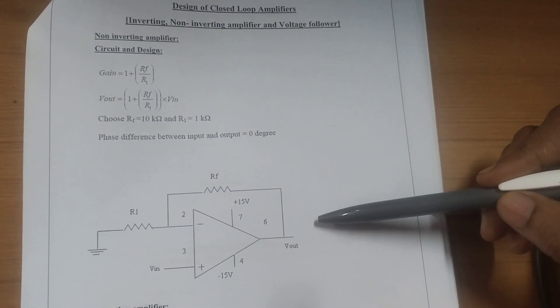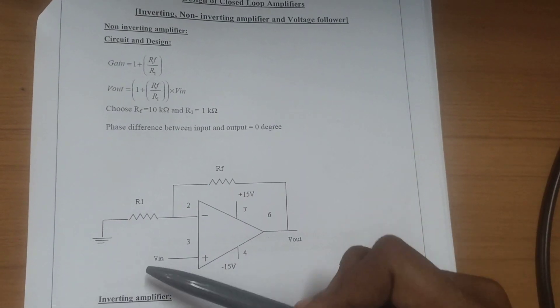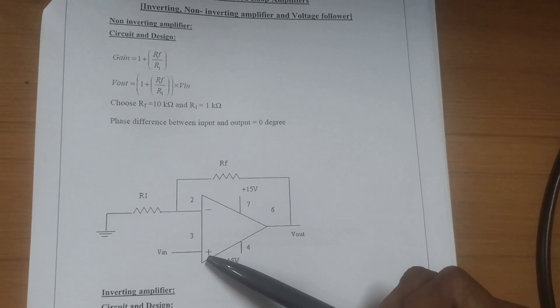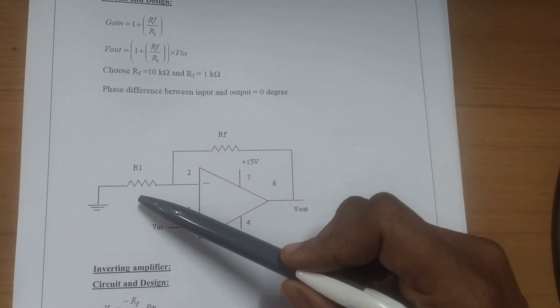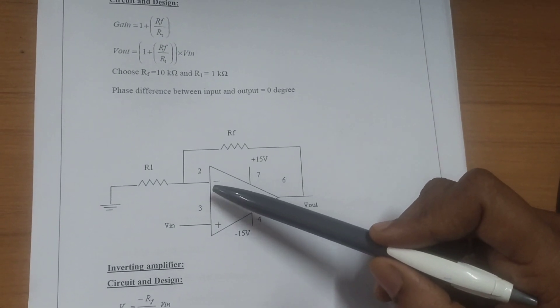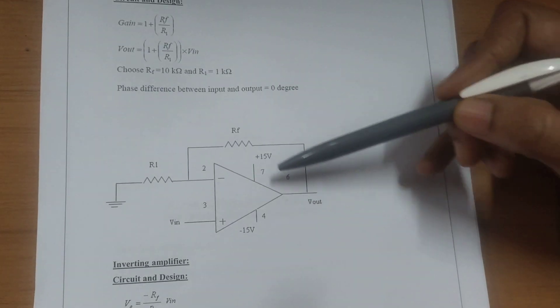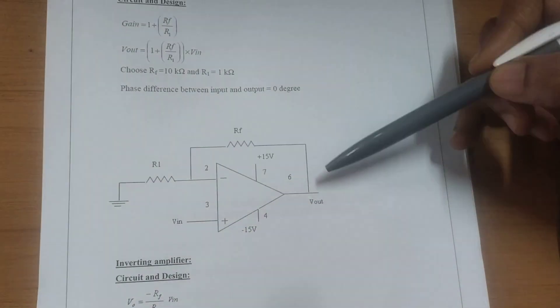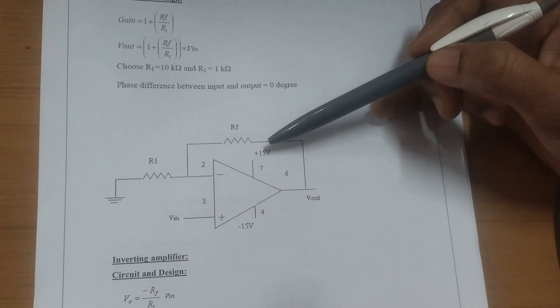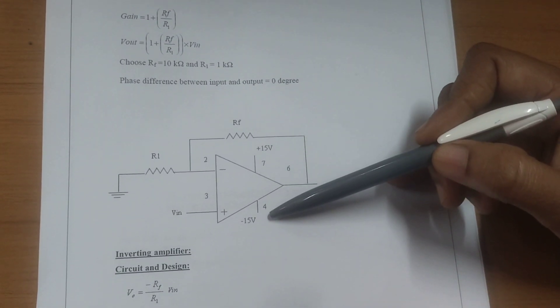Let us see the connections. We are going to use op-amp IC741. The input is given to the non-inverting terminal, which is the third pin, and resistance R1 of 1 kilo ohm is connected to the second pin, which is the inverting terminal. RF, the feedback resistance of 10 kilo ohms, is connected between pin 2 and pin 6. Supply voltages of +15V and -15V are connected to the 7th pin and 4th pin respectively.